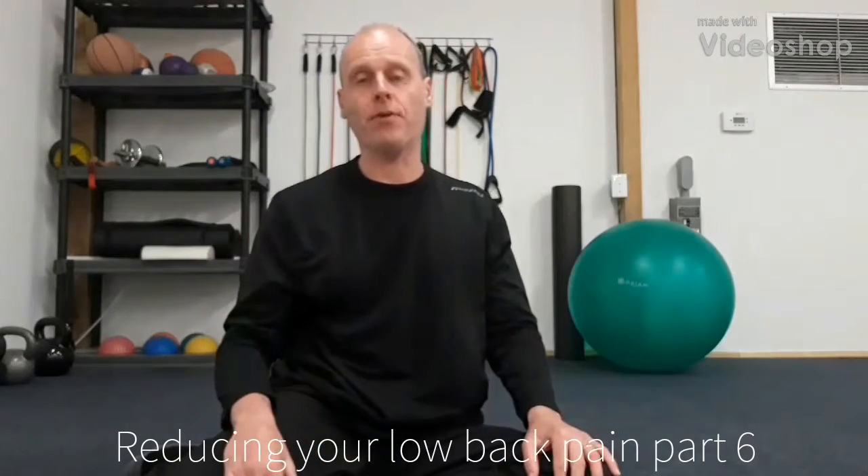Good afternoon, it's Shane back in the shed here at Outback Performance, doing my last video on reducing your back pain. Today we're going to do gentle exercises on the floor. Being on the floor increases your stability and it reduces the threats to your nervous system because of that stability, hopefully reducing your pain.